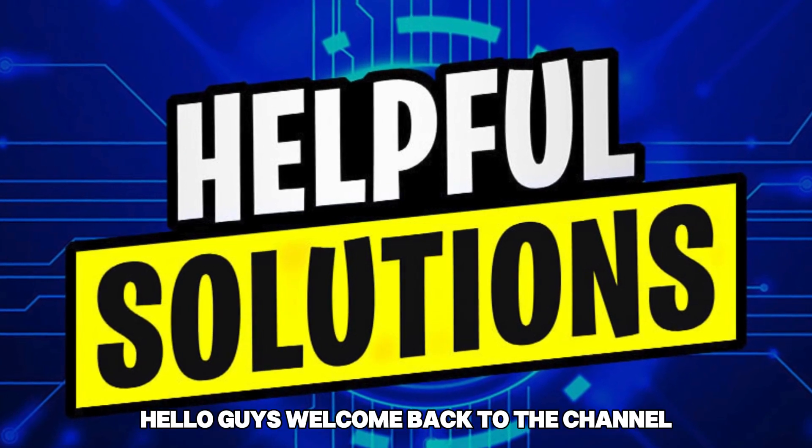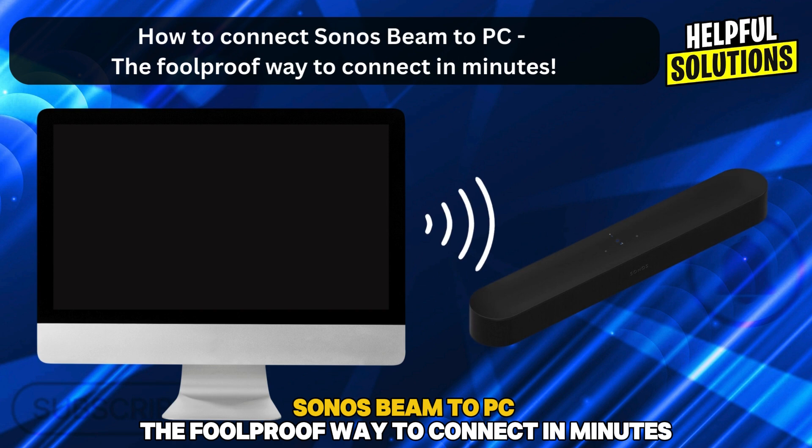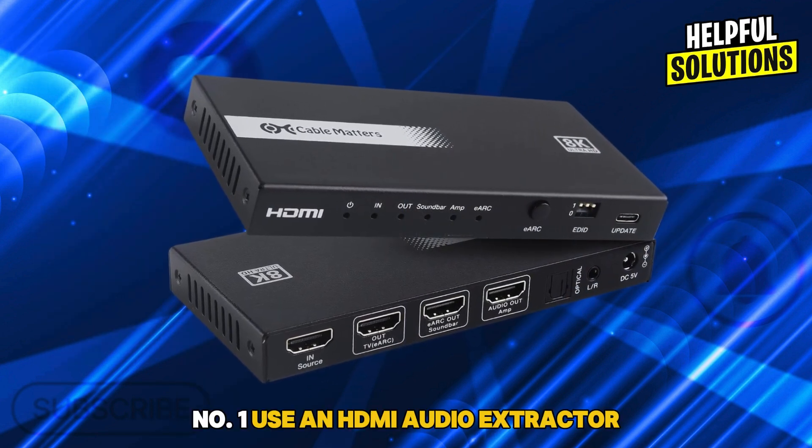Hello guys, welcome back to the channel. In this video, we're going to talk about how to connect the Sonos Beam to a PC — the foolproof way to connect in minutes. Number one: use an HDMI audio extractor.